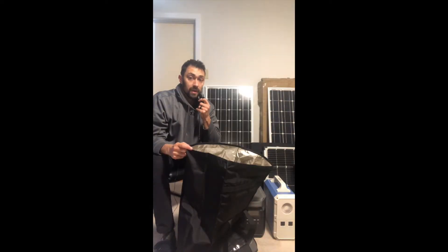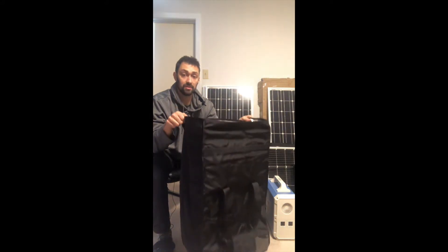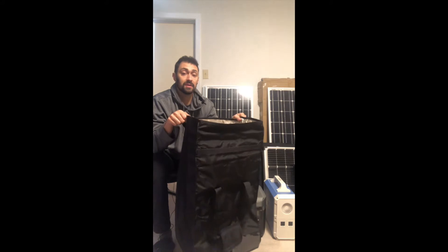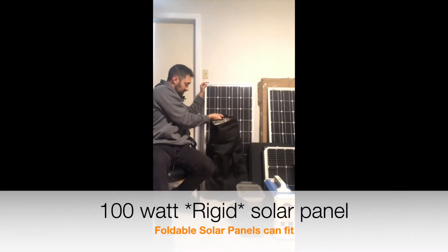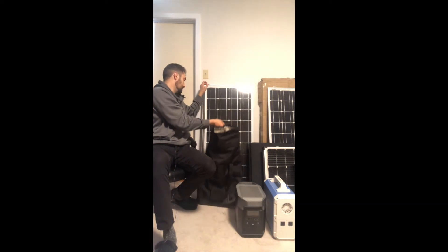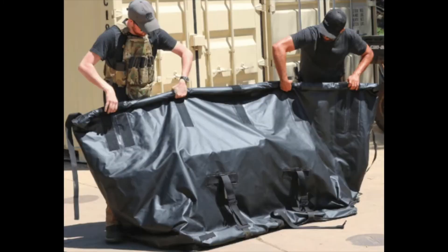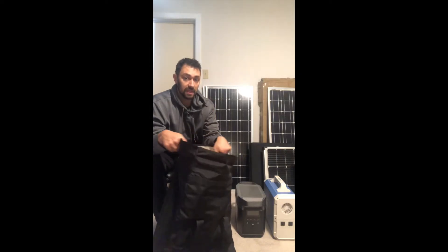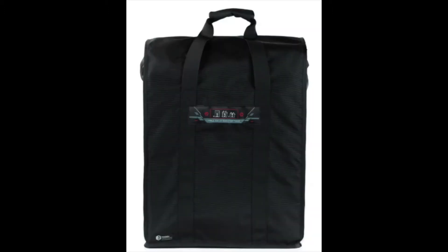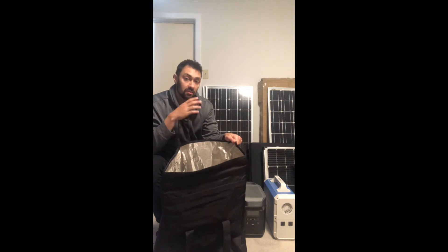One of the most popular questions that we get is: will the Faraday bag hold my solar panels that come in the kit? The short answer is no. This is a standard 100 watt solar panel — here's the bag, significantly smaller, it will not fit. We have large EMP Faraday bags that will fit a solar panel — I'll review those in a later video, they're significantly larger and the price point is bigger. The T10 ones here are made for solar generators and various other equipment you want to keep safe.